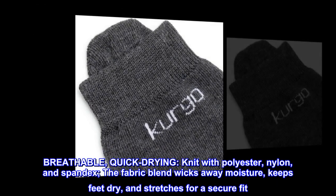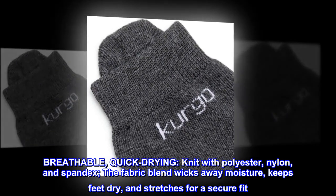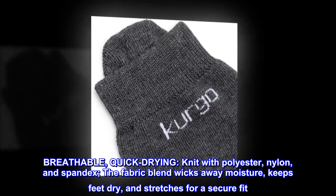Breathable and quick-drying, knit with polyester, nylon, and spandex, the fabric blend wicks away moisture, keeps feet dry, and stretches for a secure fit.